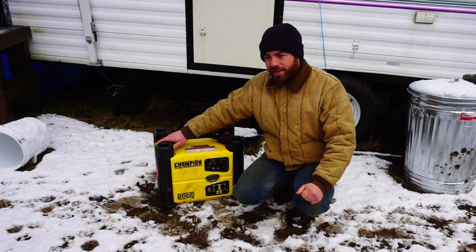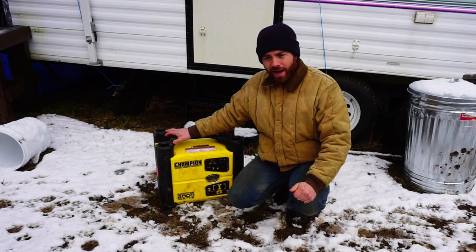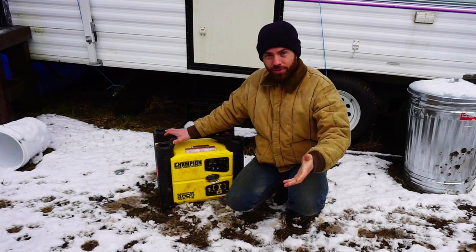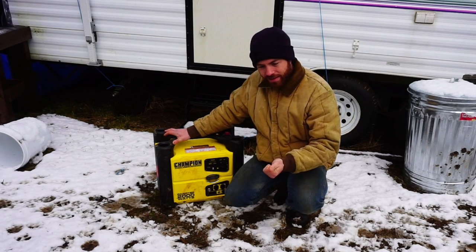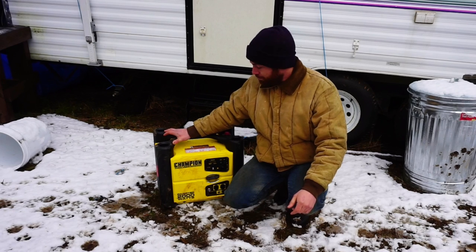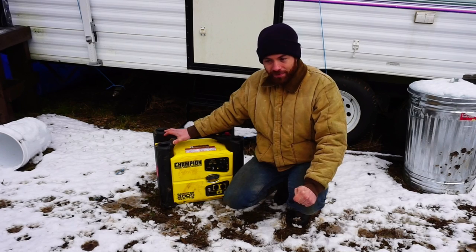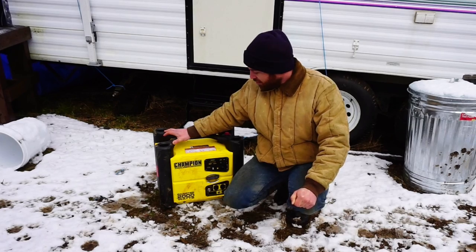Overall I'm glad I made this purchase. I could have chosen the Honda generator and I didn't, and I have no regrets. I haven't ever used a Honda so I can't say for sure, but this has met my needs on quietness, length of running time, and quality of power — and it was half the price. We're really happy with this purchase. If it happens to die in another 100 hours I'll let you know, but I expect this to work for a good long time.